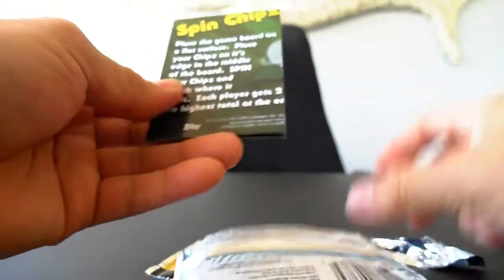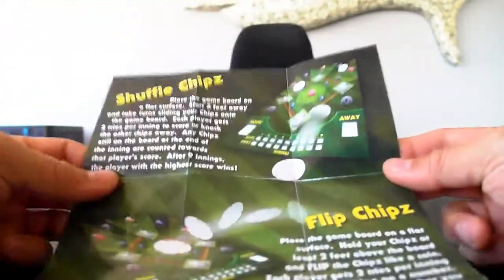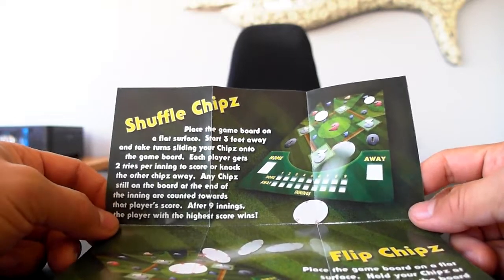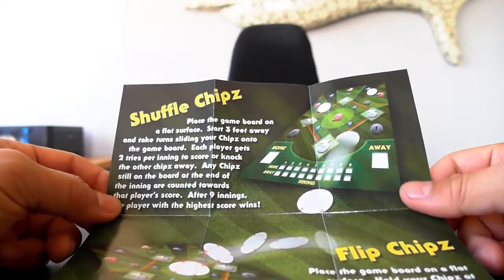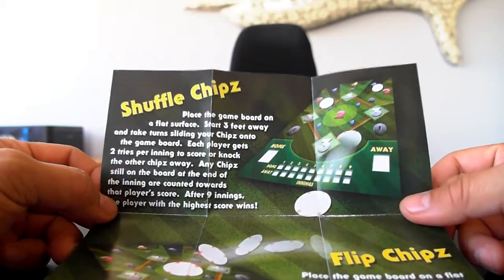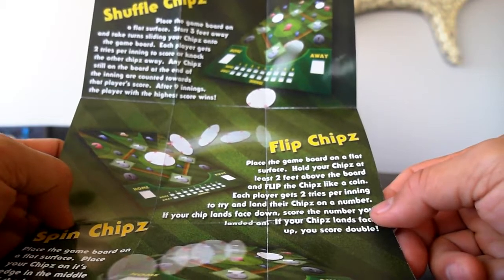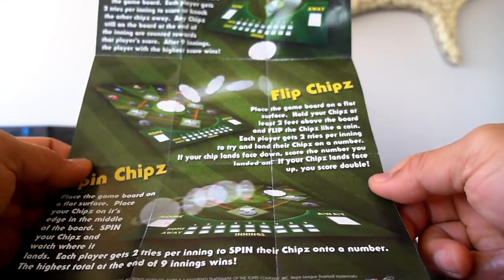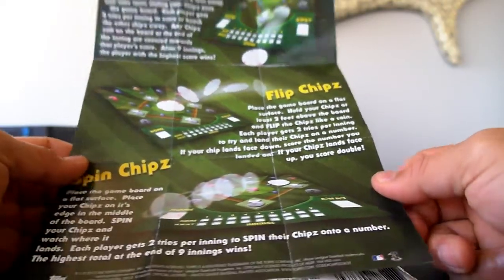First, let's pull out the game board. The game board is a baseball diamond and it teaches you how to play shuffle chips. Place the game board on a flat surface, start three feet away and take turns sliding your chips onto the game board. Each player gets two tries per inning to score or knock the other chips away. Any chips still on the board at the end of the inning are counted towards that player's score. After nine innings, the player with the highest score wins. Then you can do flip chips — hold your chips at least two feet above the board and flip them like a coin. Each player gets two tries per inning to land their chips on a number. If your chip lands face down, score the number you landed on; if your chip lands face up, you score double.